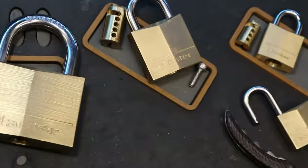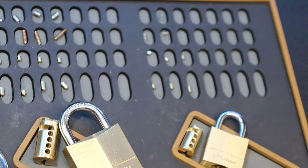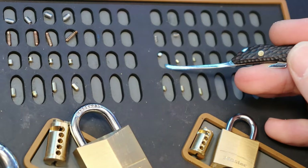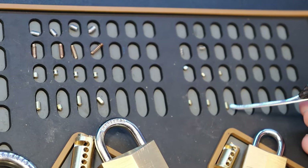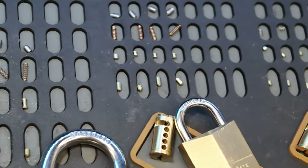That one is all the way over here to the right, and you can see that the 120 is standard pin — no serrations on the bottom and no serrations or spools on the top. One thing to note about them too is these are thinner pins than all the rest of the series.